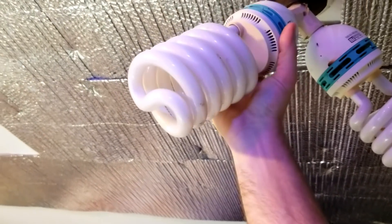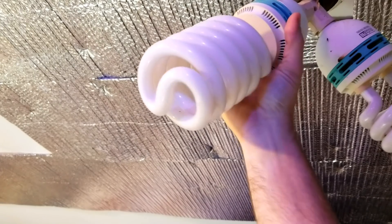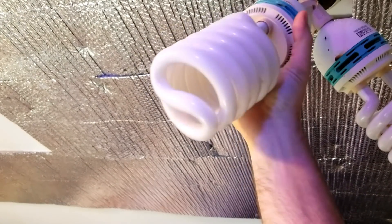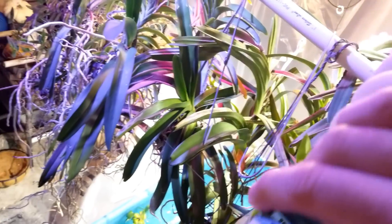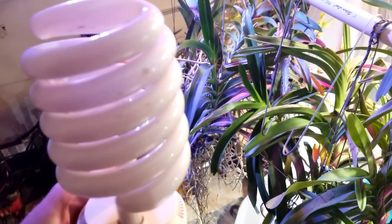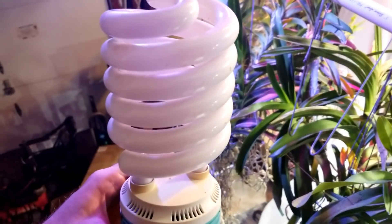These are actually photography light bulbs and they have a really good spectrum on them. It's only 5500K, which is lower than I would typically want for growing plants, but they've worked really well. The thing is, since they're fluorescent, they have to be changed out very often - really often, every 10 months. And they're about $15 to $25 a piece.